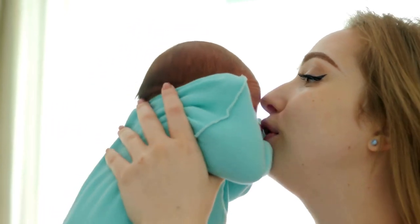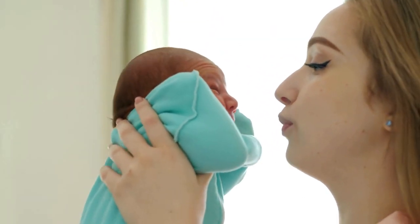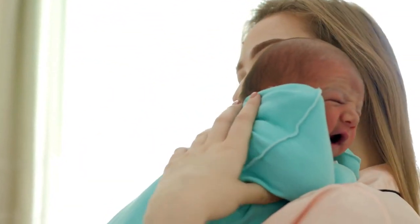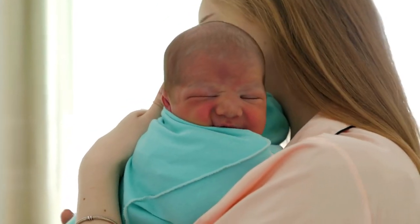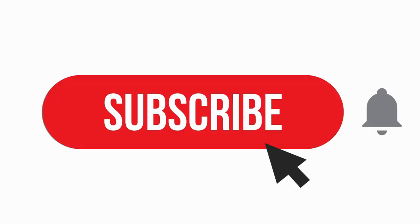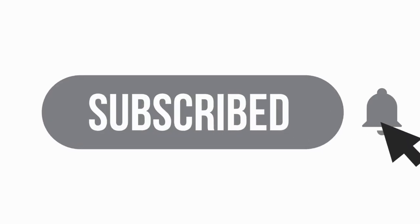Thank you for watching this episode of PBH. Be sure to like, subscribe, and hit that notification bell to stay updated on all our latest videos. Until next time, take care and happy breastfeeding!